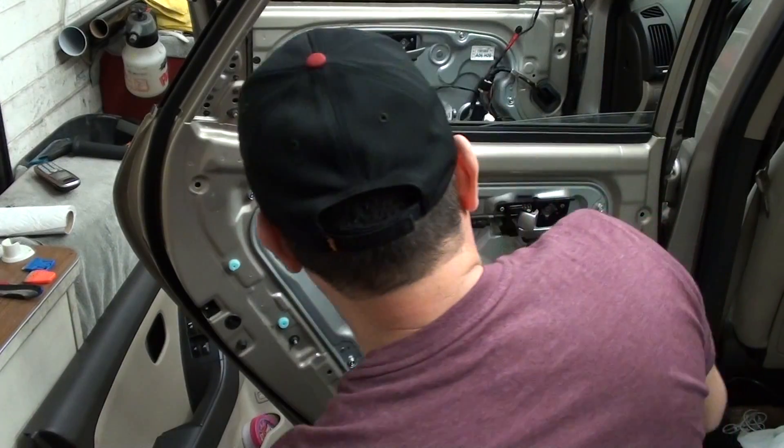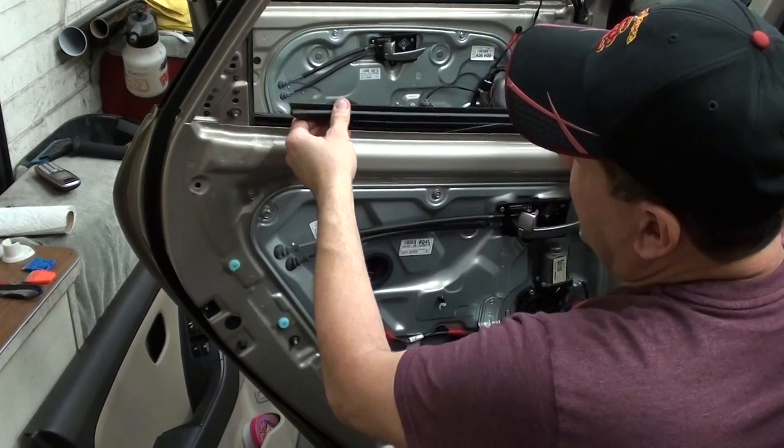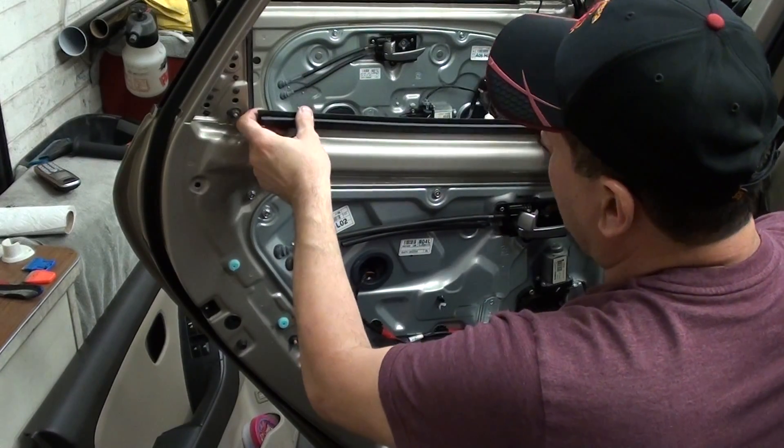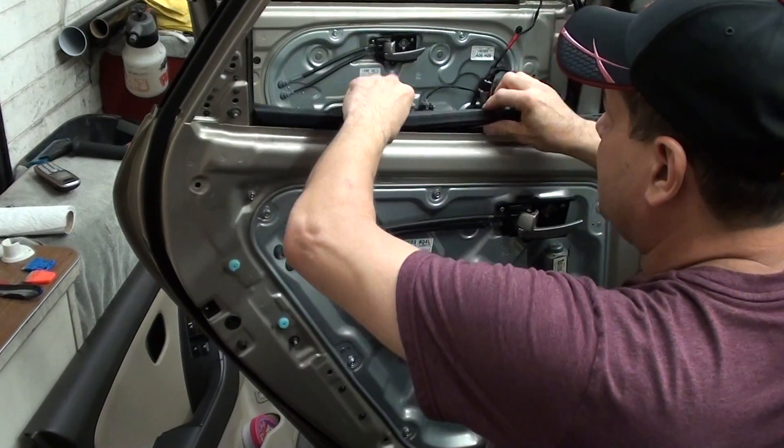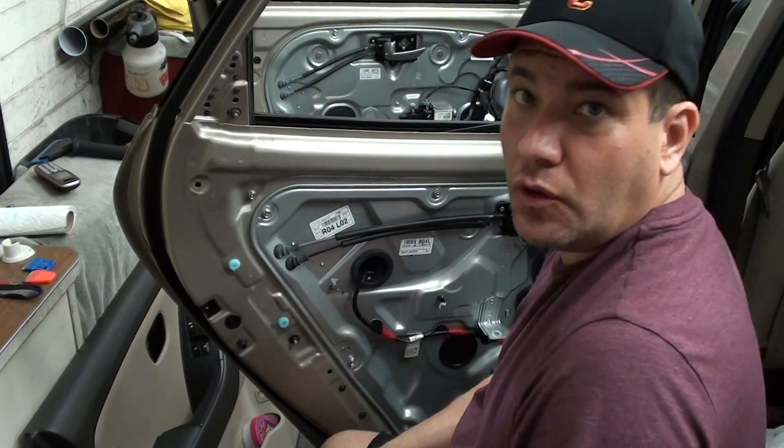Pull the panel up and then unclip the window switch and then basically your panel is off. Now if some of the clips come off, just put them back on the door panel. It's basically reverse order — make sure you put it back in and the door panel is actually going to hang up on top first and then clip in. So that's pretty much how you take a door panel off, front and rear, on a 2008 Hyundai Elantra. Thanks for watching.